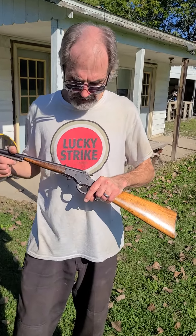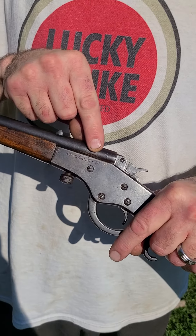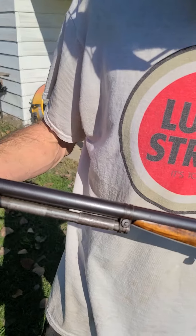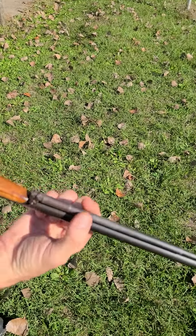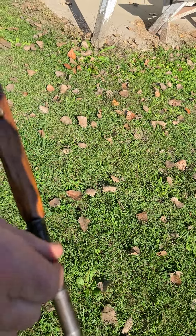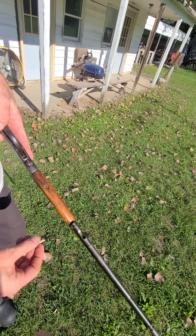Today we have got a Stevens Crackshot model 26, and this has got something rather interesting — this external ammo tube. The odd thing about this is you open the dust cover and your bullet goes facing you into the tube.